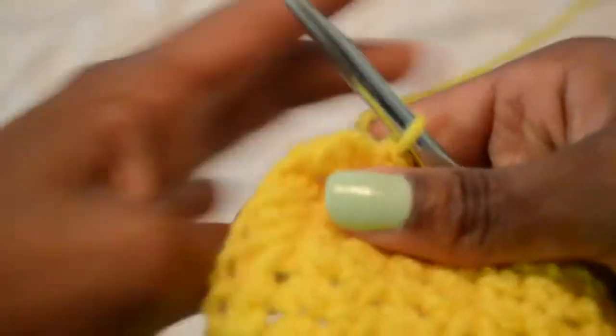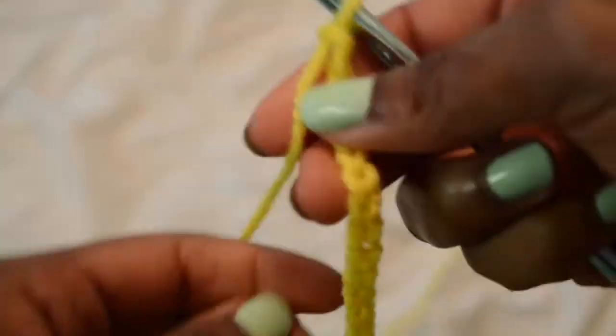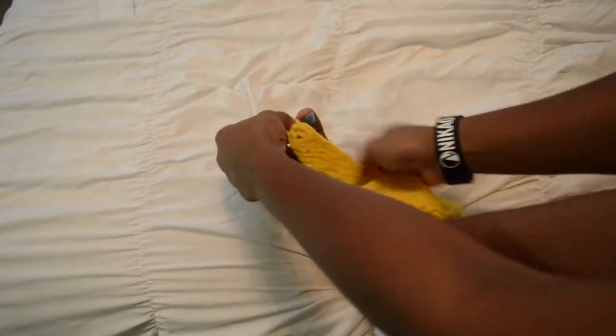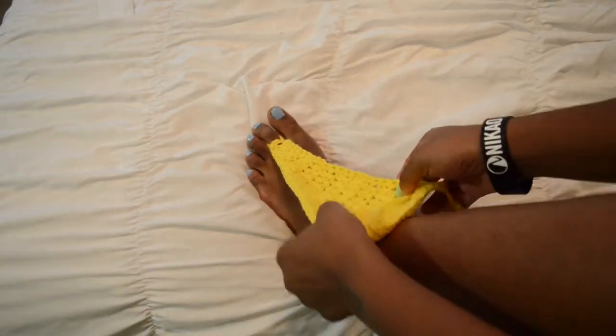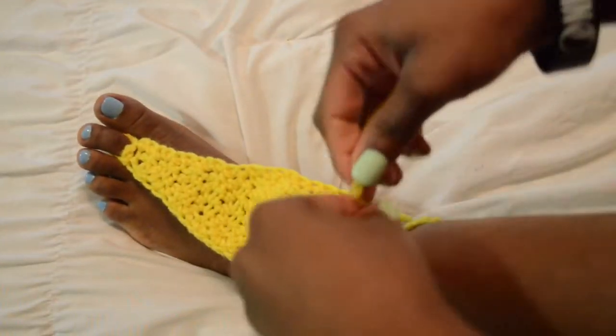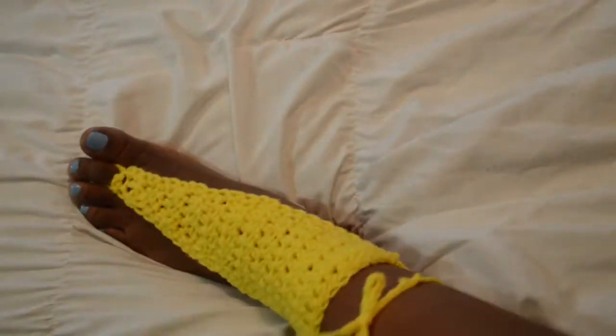You should be starting to see something like what I have here. Create that long string again — chain as many or as few as you want for the strings to wrap up your leg and tie. Then just take your foot, put the circle part around your toe, wrap the strings up your leg, and you're done. Really simple, really easy tutorial — something really cute, might even be a nice Christmas gift.